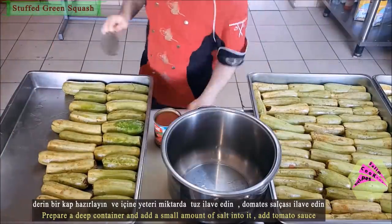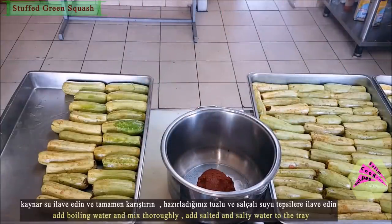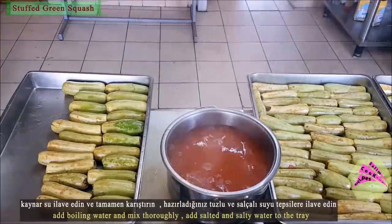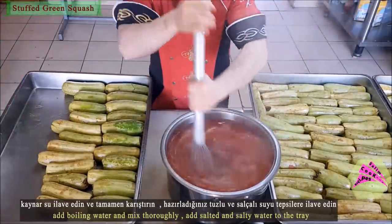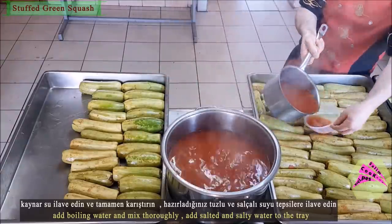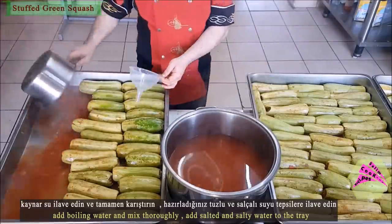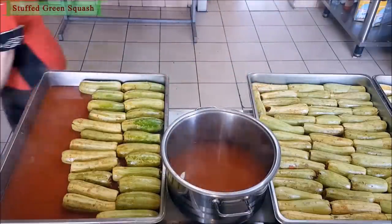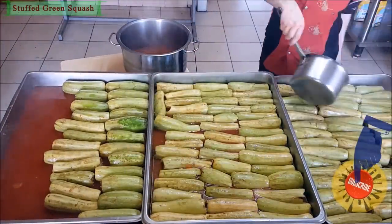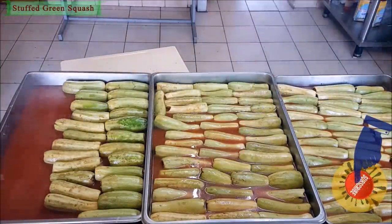Prepare a deep container and add a small amount of salt into it. Add tomato sauce, then add boiling water and stir thoroughly. Add this salted tomato water to the tray for extra flavor.